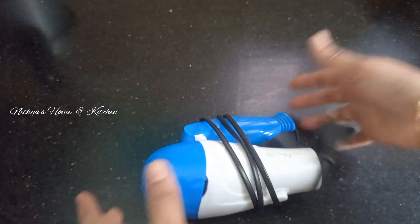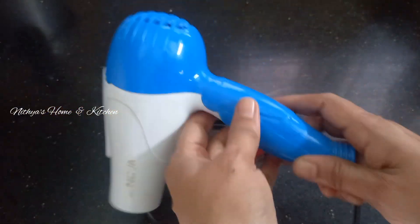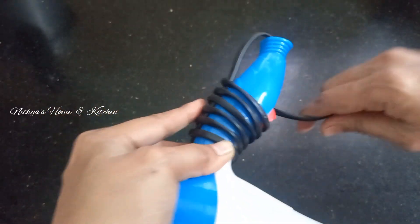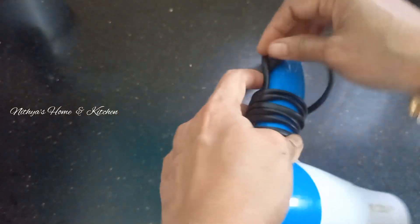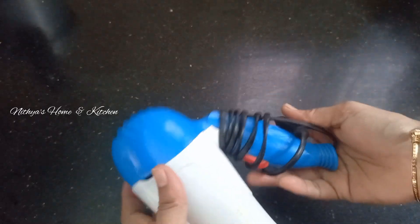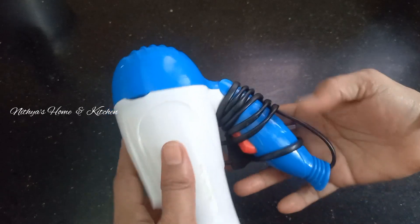You can use a hair dryer for this step. The wire is vintage and the wire is cut down. It will be easy to try. Please like and share with your friends and family members. Thank you!